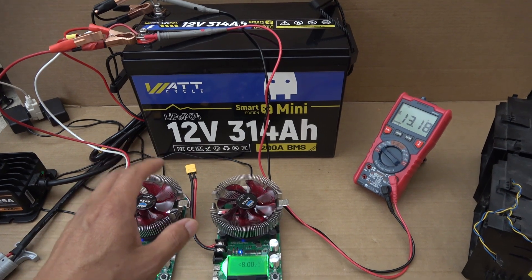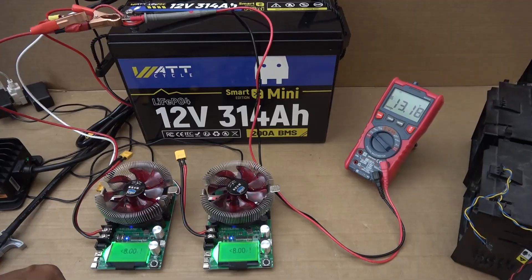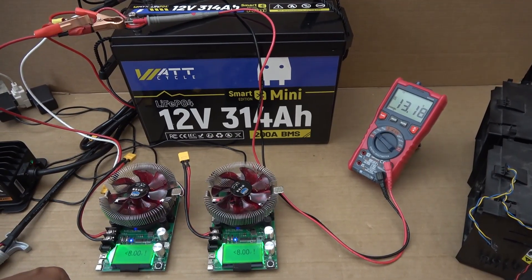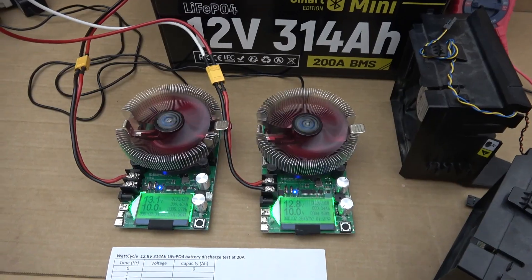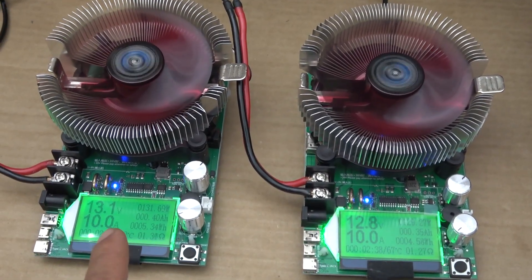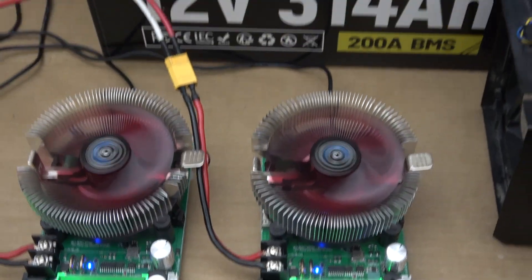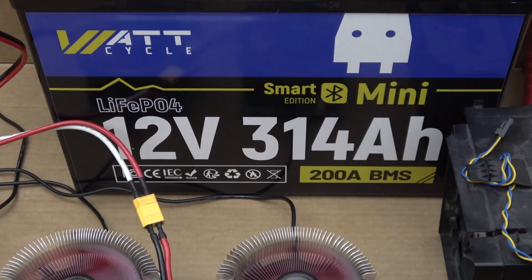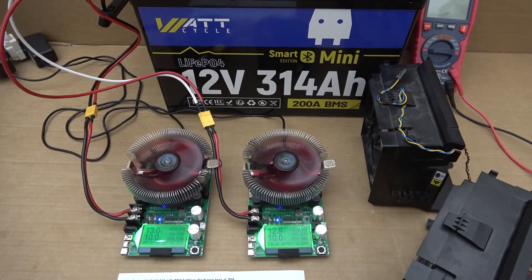I've charged the battery to 100% — the voltage right now is 13.18V. It's time to do a capacity test. I have two battery dischargers, each discharging at 10 amps, for a total of 20 amps. With a 314Ah battery, it's going to take about 16 hours to finish.